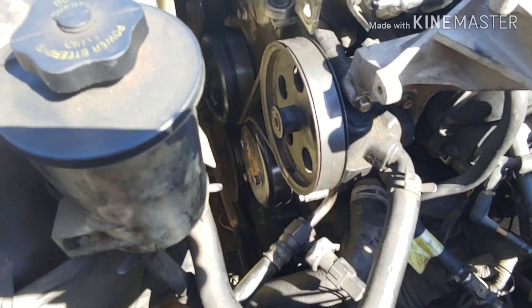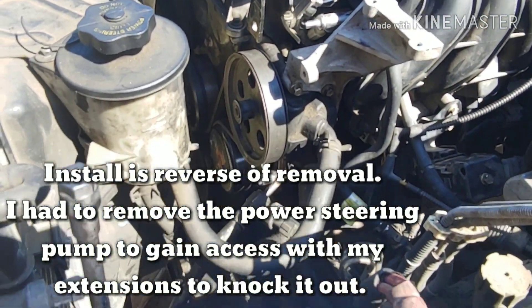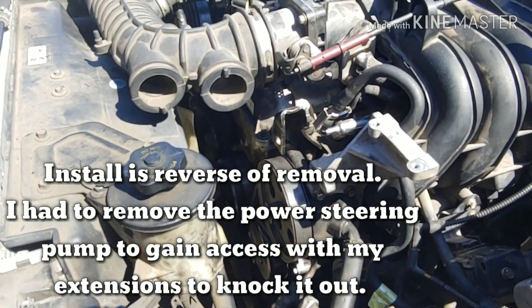New water pump going in. Water pump's back installed. Power steering pump back on — everything's battened down, tightened up, serpentine belt back on.